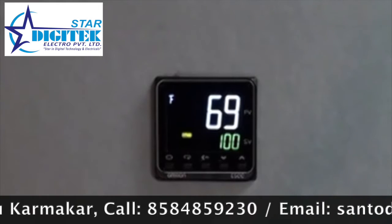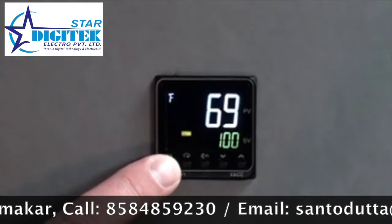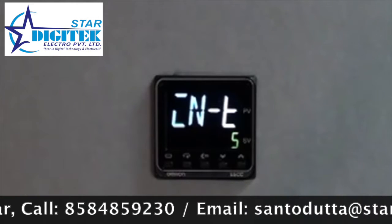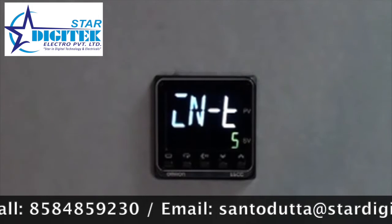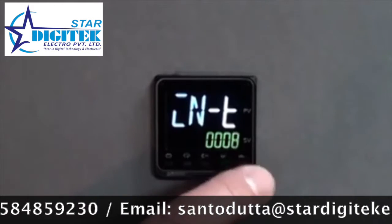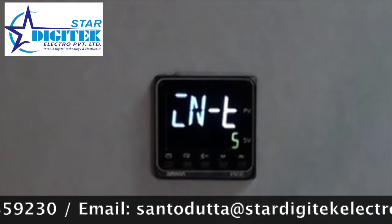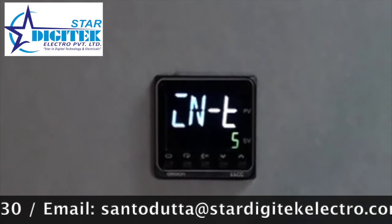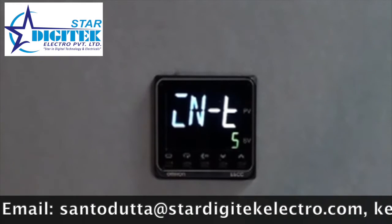In programming the temperature controller, we will utilize the level key to get into the initial settings. Press and hold the level key for three seconds until you see the INT indication. This is the input for the type of thermocouple or RTD you would like to utilize. You can use the up arrows to indicate the type of RTD or thermocouple in use, chosen from a setting of 1 through 29 choices of input devices as found in the E5CC datasheet.